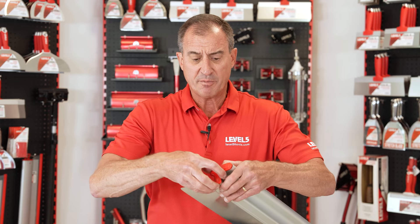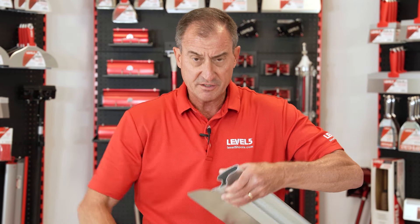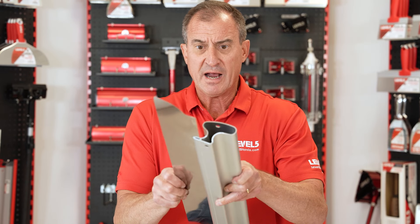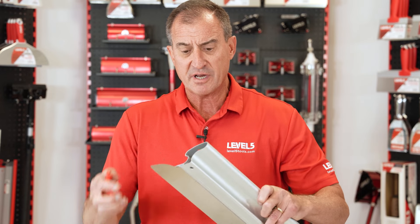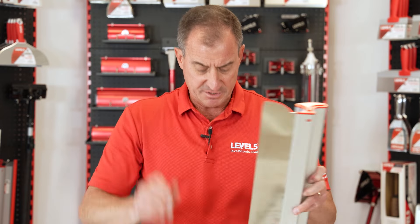We've got removable end caps, so you can pop these end caps off. You can see the extrusion there — you can slide this blade out and replace that blade if you do ding up your blade. Many other blades out there did not have this feature until Level 5 came up and designed that.